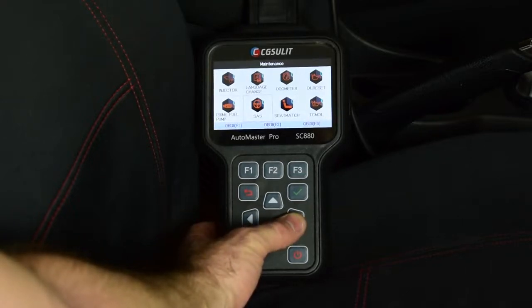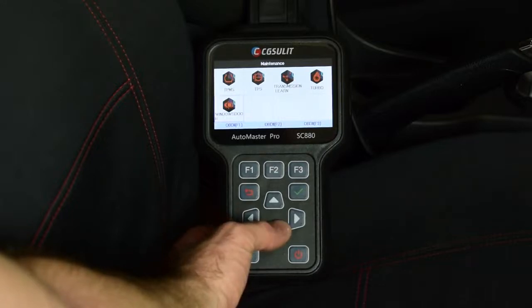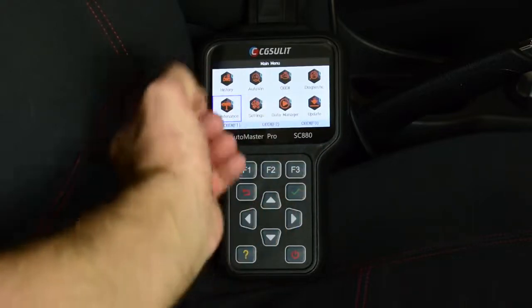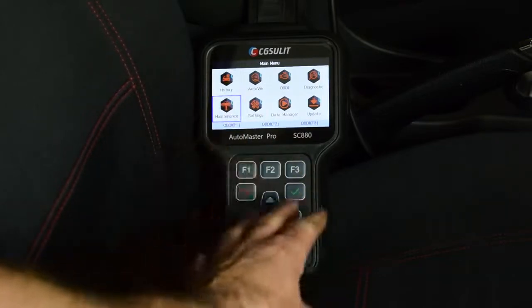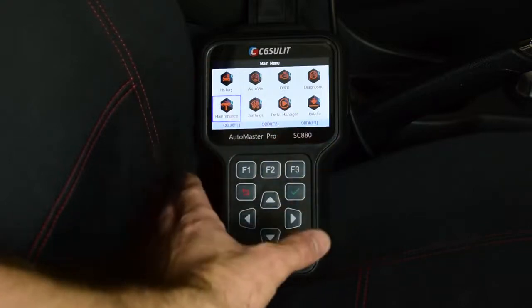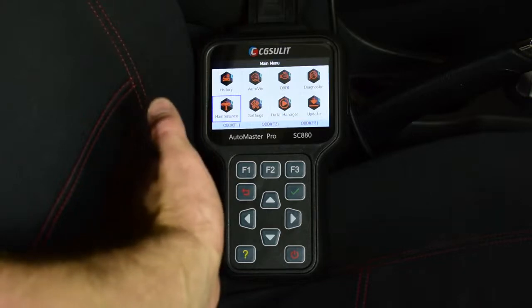Additional service functions include: steering angle sensor adjustment and relearn, seat match, transmission oil change, turbo adaptation reset, transmission relearn, throttle position sensor relearn, tyre pressure monitoring system relearn, and windows and door relearn. The SC880 also comes with lifetime free updates — you attach the USB cable, go to the CG Seulet website, and carry out updates when available, keeping your scan tool up to date with the latest firmware, service resets, and diagnostic tools.